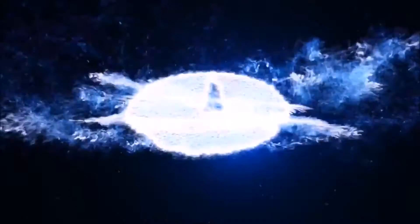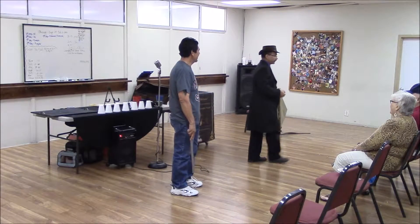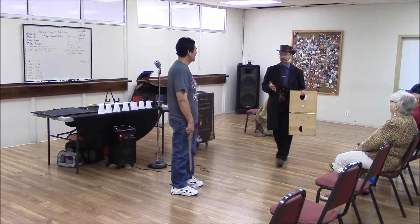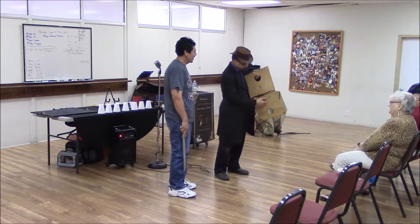Meaningful Magic proudly presents the Empowering Enchantment Series. When you're trying to achieve the impossible, you'll find that the solution is simpler than you think it is. There are no moving parts here. It's just two pieces of wood, a bit of board.